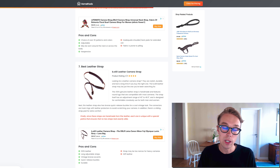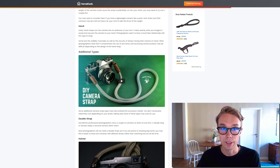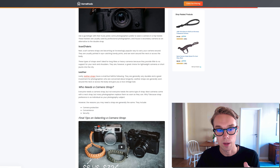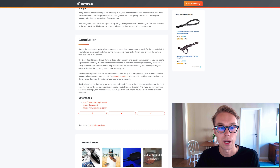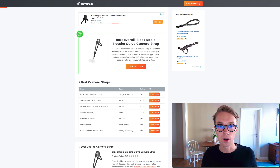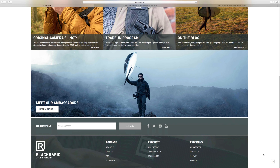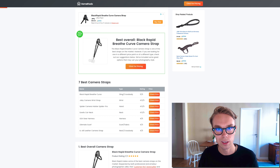That covers all of the straps on this list. If you want to learn more about what to think about when buying a new camera strap, we have a complete buyer's guide on homethods.com — linked down below. It covers everything you need to know before making a buying decision. My personal favorite is the Black Rapid Breathe, simply because it's one of the best straps on the market and is loved by a lot of people, including myself.